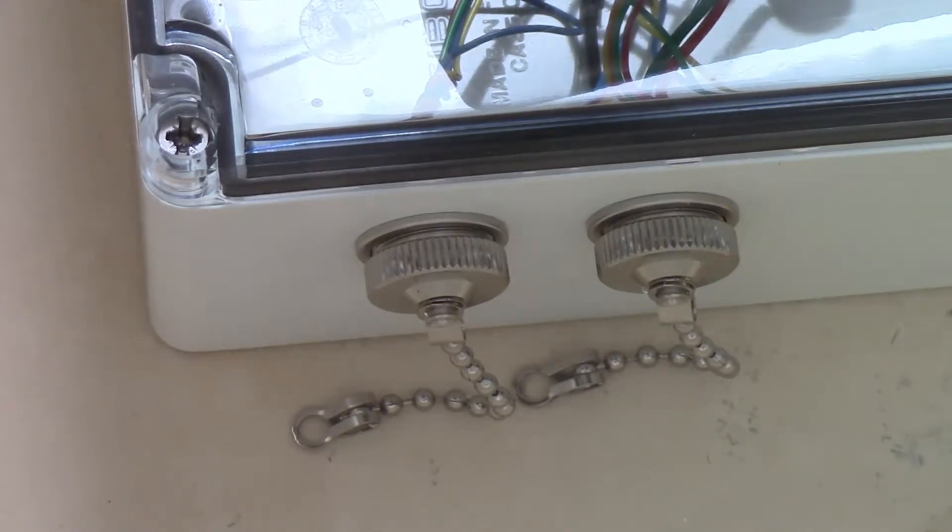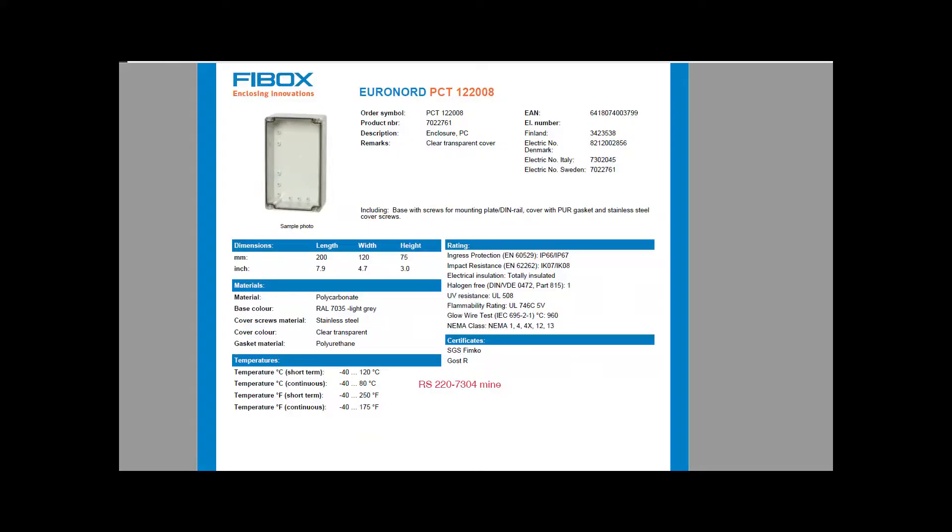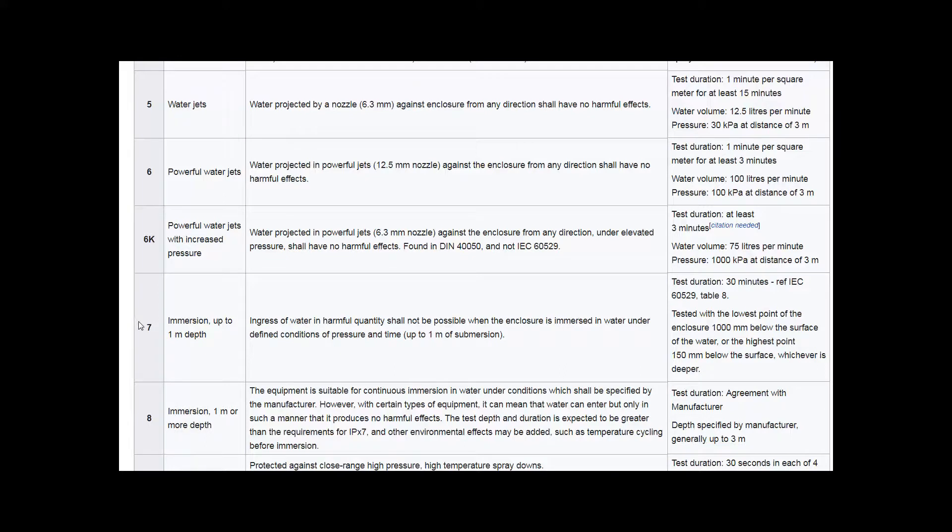There are hundreds of boxes on RS Components and on Farnell - well, not hundreds, thousands. Incredibly, Farnell only has four IP68 boxes; RS Components has got hundreds. And this is the only one that's the right size. I could have one slightly bigger than this if they had one, but I can't find one. This is a nightmare. This box is a Fibox Euronord box, and it's only rated at IP67, not IP68. However, IP67 should be okay for immersion up to one metre of depth, test duration 30 minutes. It's enormously much worse than that - so that's a black mark for Fibox Euronord.